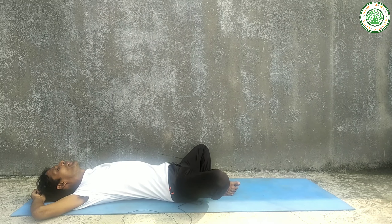For your back pain, this is also a very good yoga posture. For your relaxation, this is a very important yoga posture.